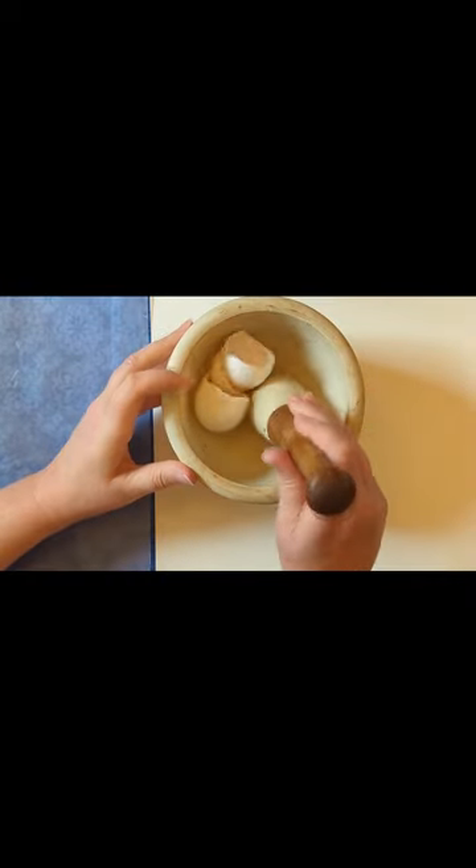Today I'm going to continue to show you how you can use different mediums and how to combine them with some things that you might have around the house, or in this case some sand that you pick up at the beach on your next visit. I'm lucky enough to live in North Carolina where I get to go to the beach every year.